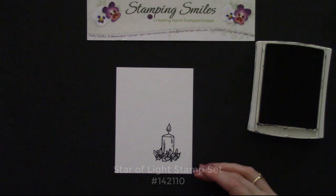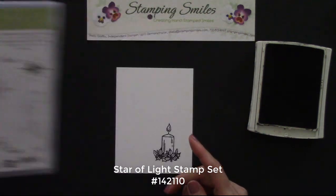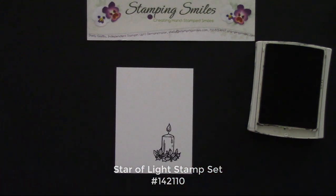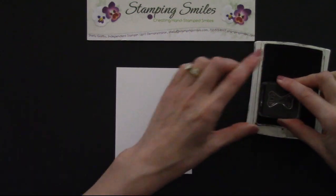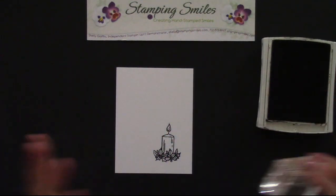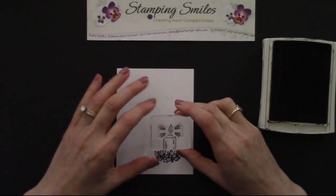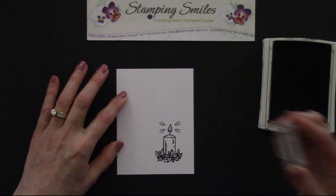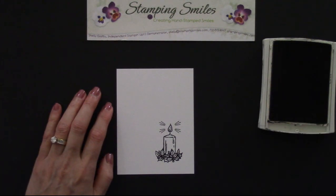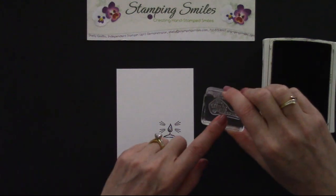So I mentioned we're going to be using also the Star of Light stamp set. I'm going to be using it for the greeting, the sentiment, and look at this — it's so cool! It's going to add light rays, like the flame from the candle, on each side. How cool is that? It adds such a nice touch. And then for our greeting: the Light of Heaven.